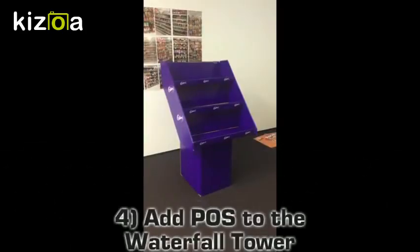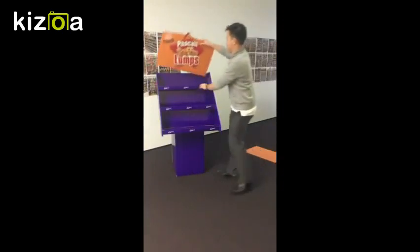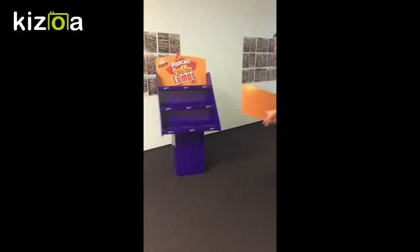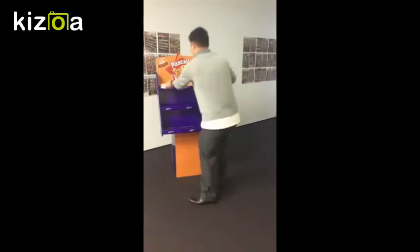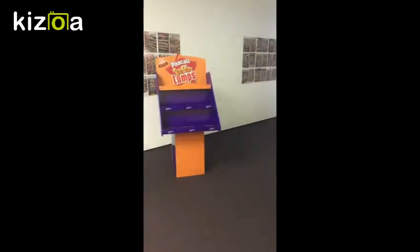For your waterfall unit, you should have an orange front card for the front of the unit, a Jaffa Lumps header, and also shelf strips with Jaffa Lumps on them. Attach the footer and three shelves.